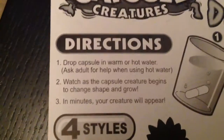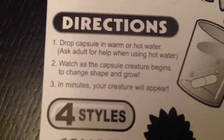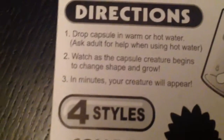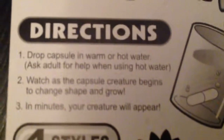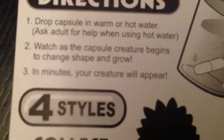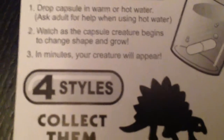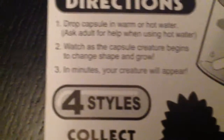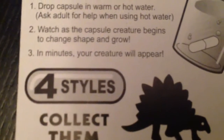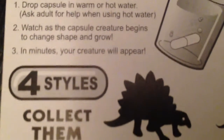Now I'm going to read the directions. Step 1: drop capsule in warm or hot water — ask an adult for help when using hot water. Step 2: watch as the capsule creature begins to change shape and grow. Step 3: in minutes your creature will appear.